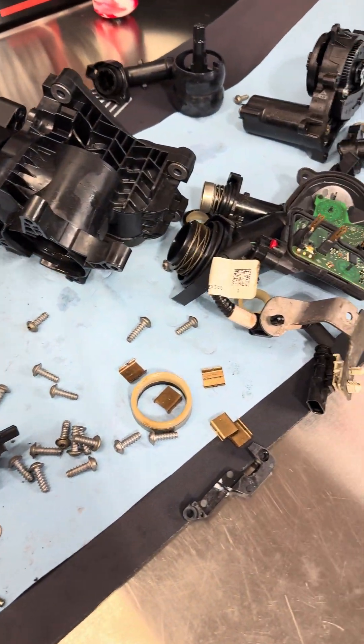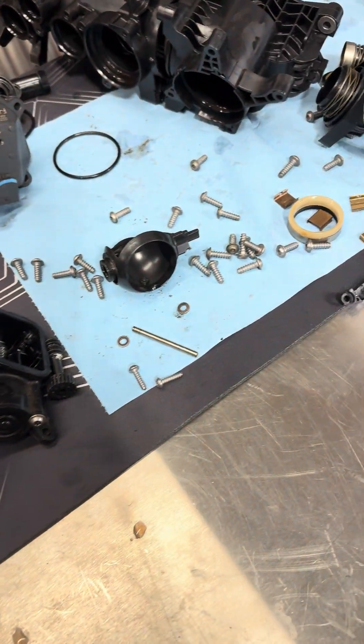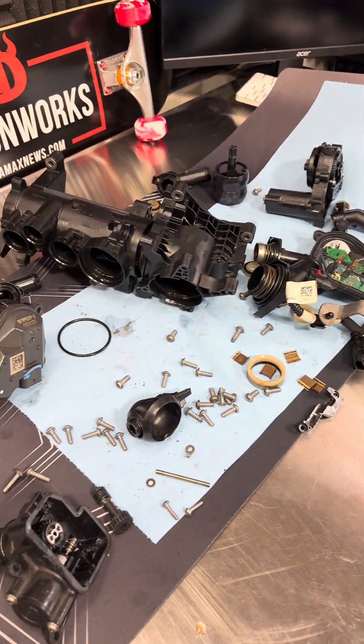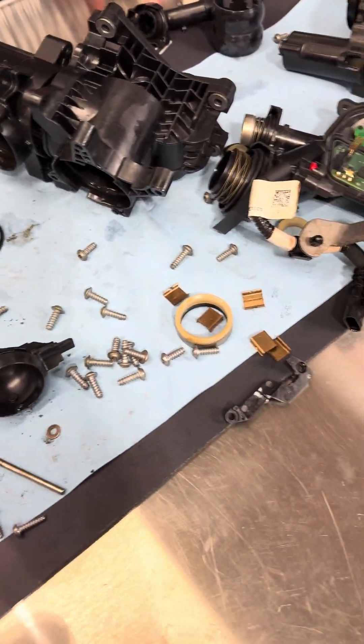If you're wondering what the failure rate of the coolant control valve is, it's pretty much 100%. I'm going to show you why I believe that. I pulled apart the whole coolant control valve on the LM2 right here — this one was a failed one, so that's why I figured I could take it apart.